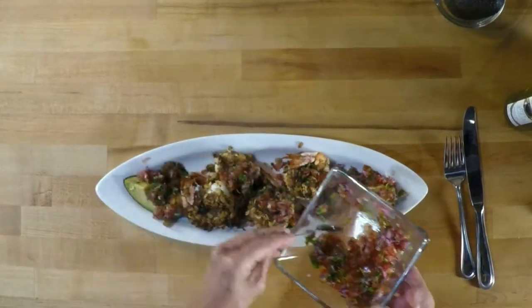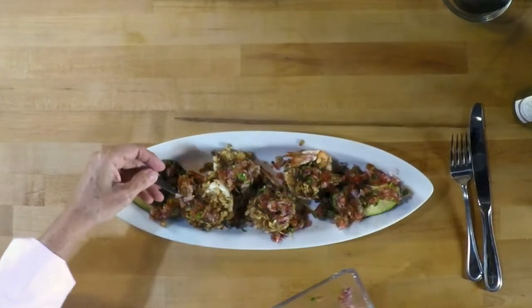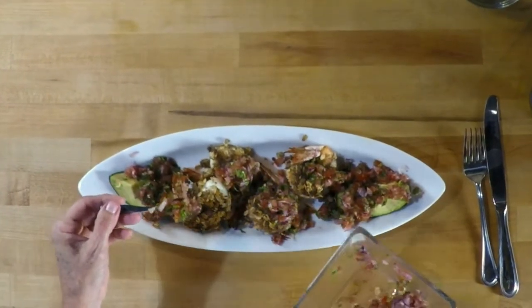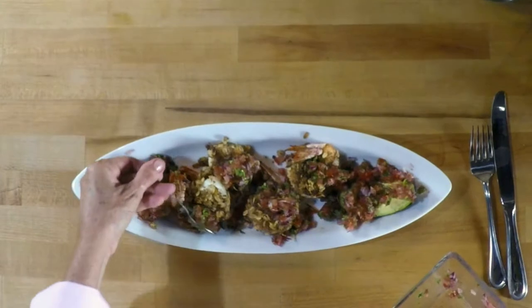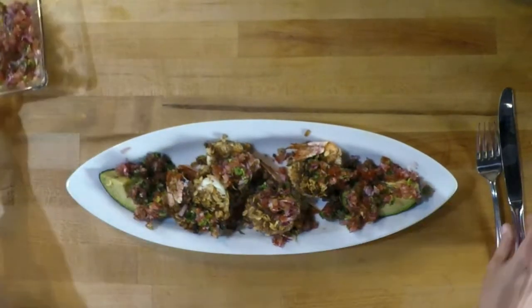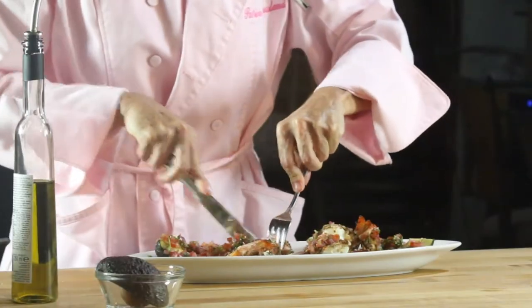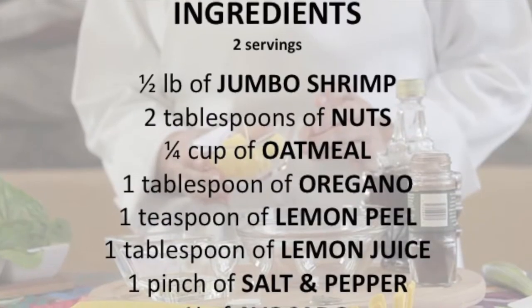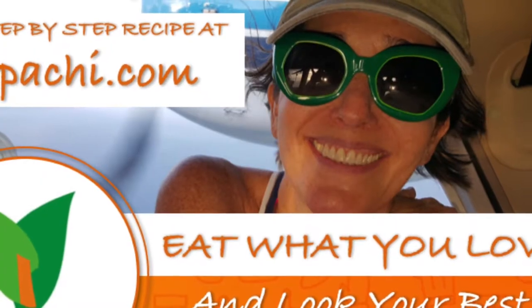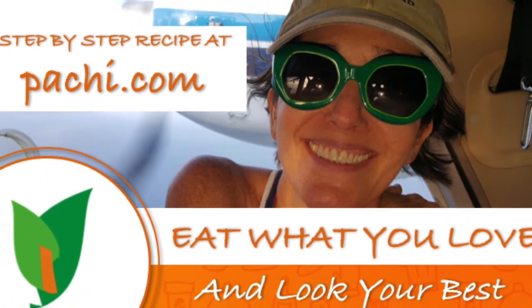Enjoy — eat delicious and lose weight with Chef Pachi. Have this amazing dinner for two at home anytime and any day of the week. Enjoy! Scroll down for the recipe — you can print it. Subscribe and turn on the bell for recipe updates.